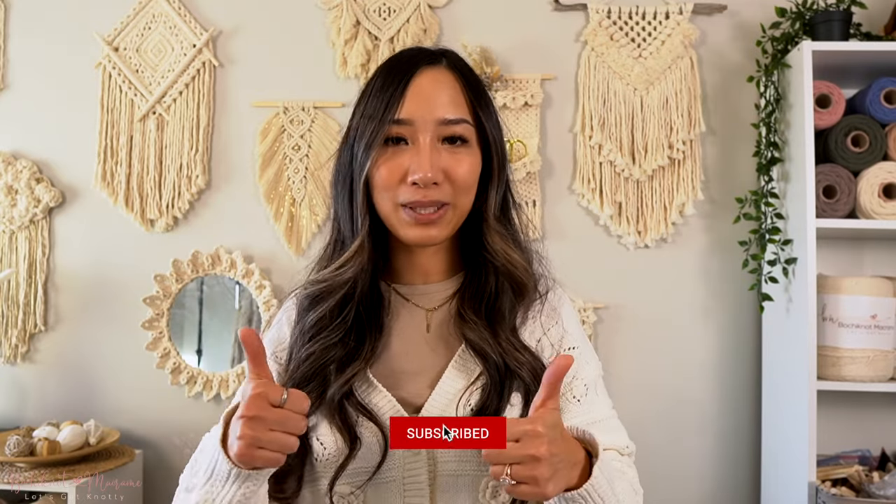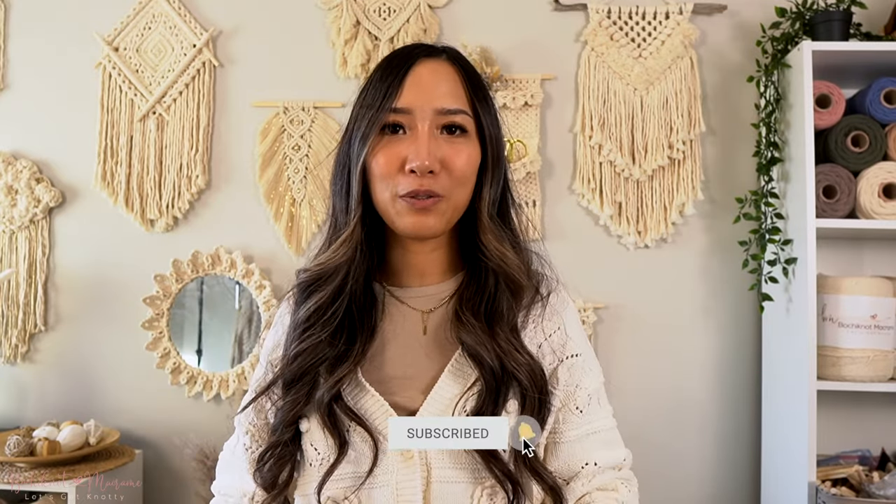I really hope you guys found this tutorial helpful when it comes to getting started with macramé — it really is stress free and fun. If you did enjoy this video, make sure you give it a big thumbs up and share it with your friends and family. If you're interested in more macramé content, click that subscribe button and turn on your bell notifications. Give me a follow on Instagram at Bochynaut as well, as I release a lot of quick tips and tutorials there. Let me know what you thought in the comment section below — thank you guys for watching and I'll see you next time!